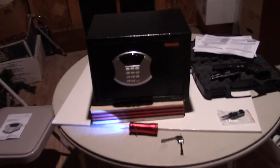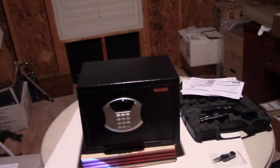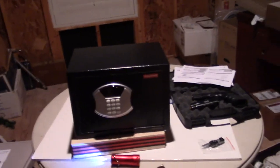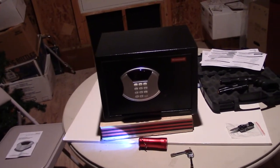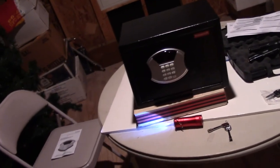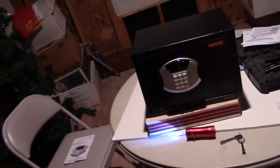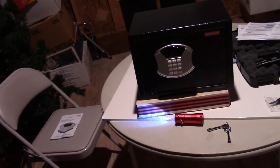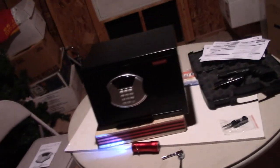So I hope that helps — I know this is a long video, but I tried to do the unboxing first and then go through the features. I recommend the safe — it works great and it's very inexpensive at $86 on Amazon, and you can probably find it on sale. This is the Honeywell Model 5113 — they have lower and more expensive models as well. Anyway, take care guys, hope that helps.